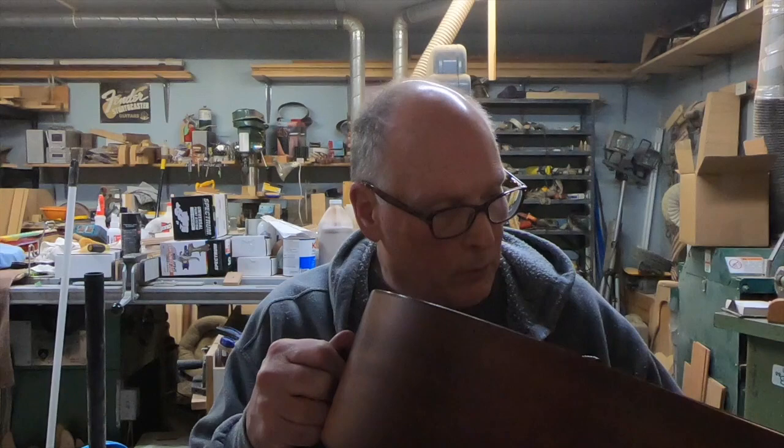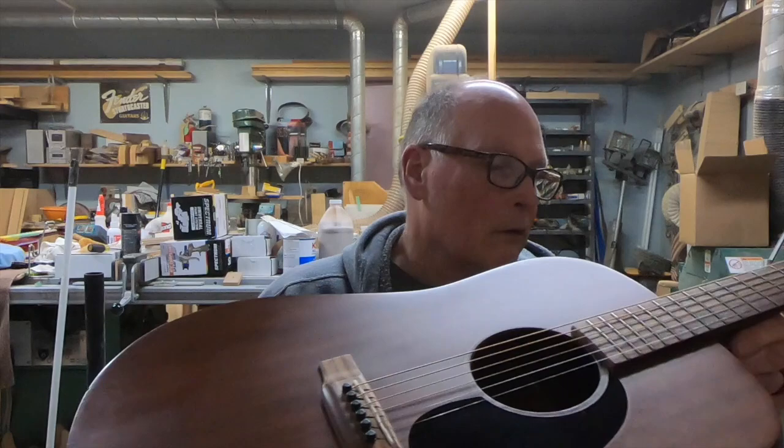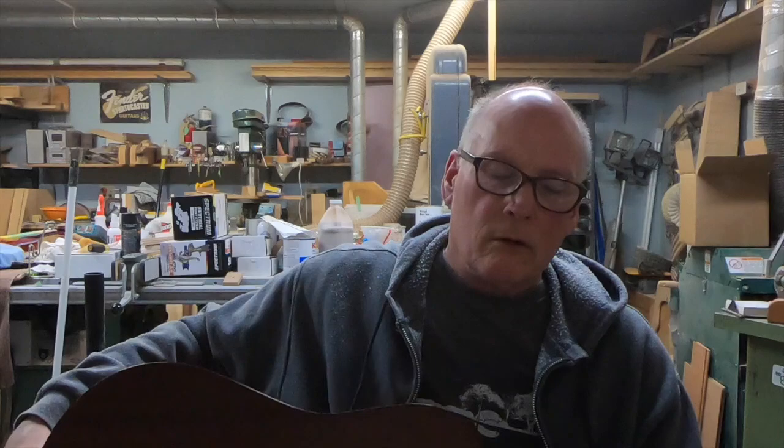This one just came in - it's a D15M, so it's all mahogany. They've got a plate over the neck block here, so usually when you see that it means there's a bolt-on situation, not that I think that makes a huge difference. The problem with this guitar - the fella said he was just sitting playing, maybe resting on his keys or something.